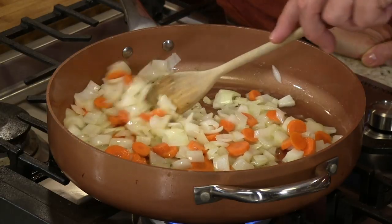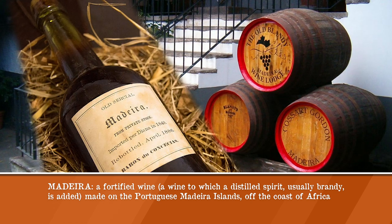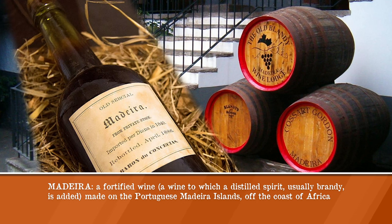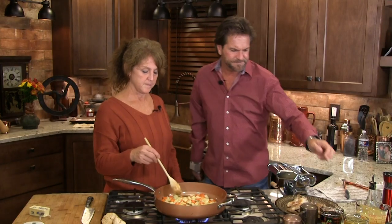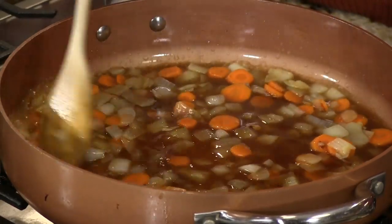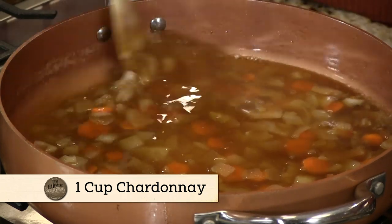Now in just a minute I'm gonna take a Madeira wine, which is made on a Portuguese island. It's fortified, it's aged with heat, and it's sweet — it's got a unique taste. You could use a dry sherry if you wanted, but I think Madeira wine is special. There are five specific grapes they use in it. Now I'm gonna come in with my Madeira wine, and I'm gonna add a cup of Chardonnay to that as well. We're gonna cook that down and reduce it by a little over half.